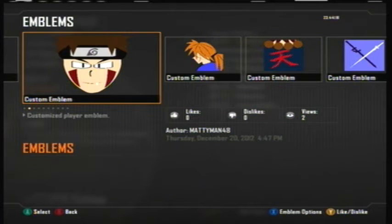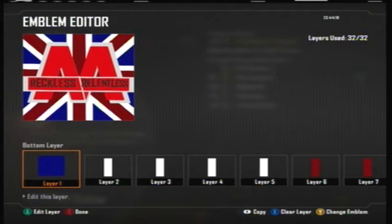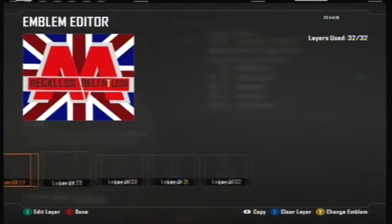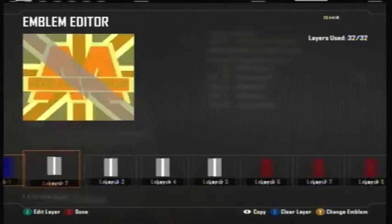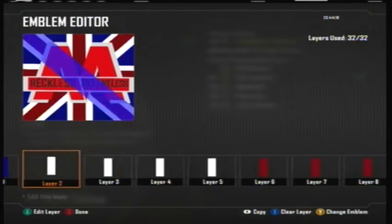Today's emblem I made was Asking Alexandria's Reckless and Relentless England flag. I saw this picture on the internet last night and I was like, man, this would be like the easiest emblem to make. It's music related and I think there are a lot of Asking Alexandria fans out there, so I thought this one would be for you guys.